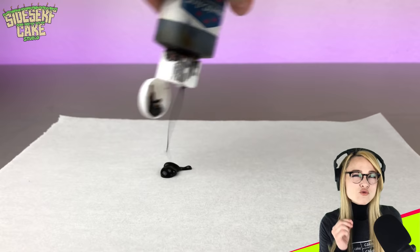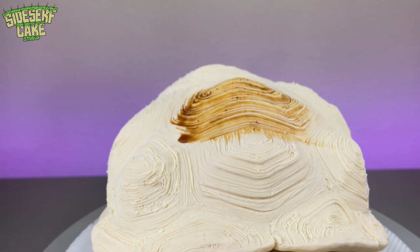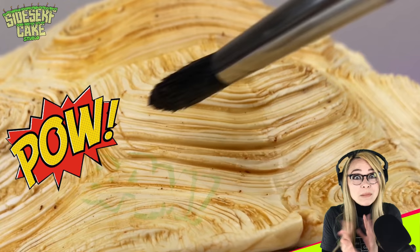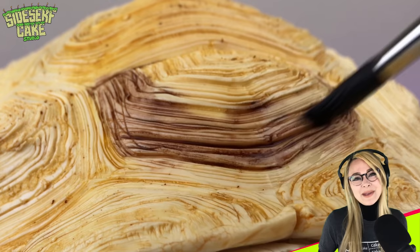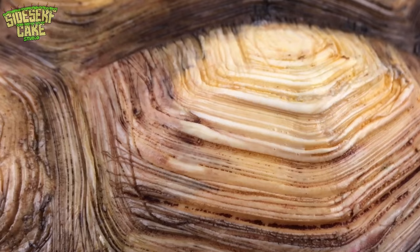And now it's time to paint. This is a really fun cake to paint because it has so much texture. I always say that super textured cakes kind of paint themselves, because the color seeps into all those little cracks and details — pow, bam! Basically, the color makes the sculpted details pop. That's what I'm trying to say.